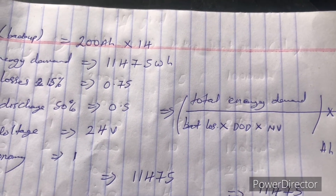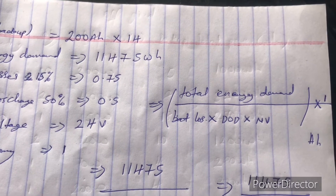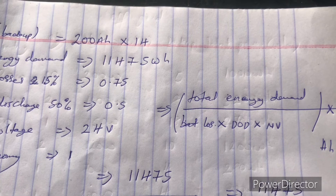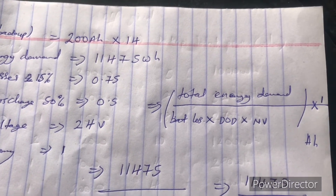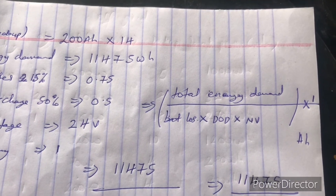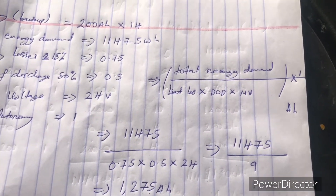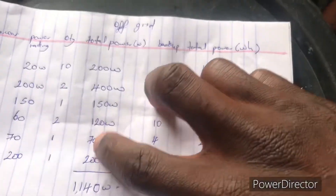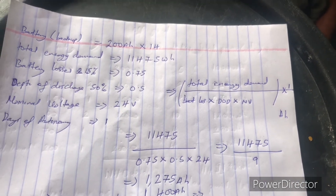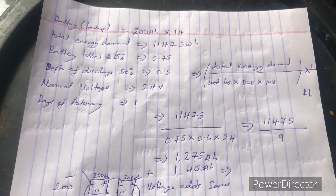If you want to add the grid, maybe you have about 5 hours of grid power daily, you can add that to reduce the bill you pay for the grid. Thank you — if you liked this video, give me a thumbs up and subscribe to the YouTube channel.